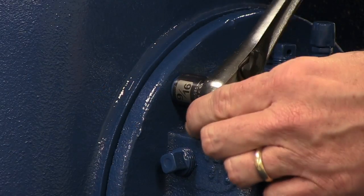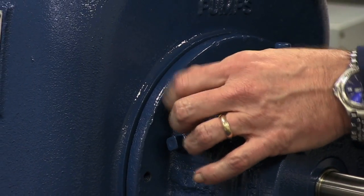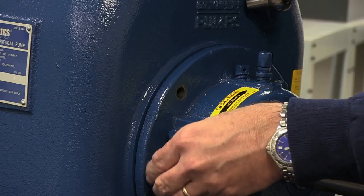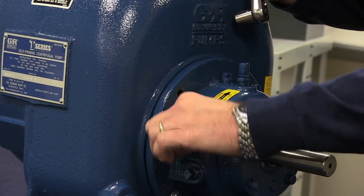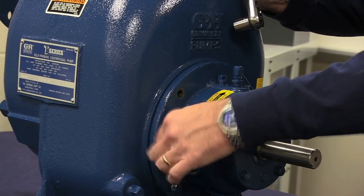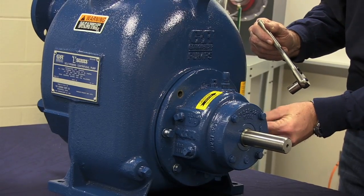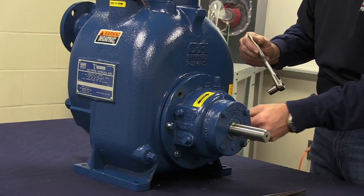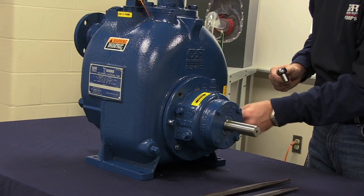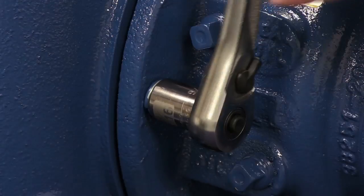Once we loosen the four bolts securing the rotating assembly inside of the volute scroll, remove two of the screws and insert them into the jacking holes in the rotating assembly to assist pulling the rotating assembly back away from the volute. Once we insert the jacking bolts into each side of the rotating assembly, begin tightening them to pull the rotating assembly away from the volute.